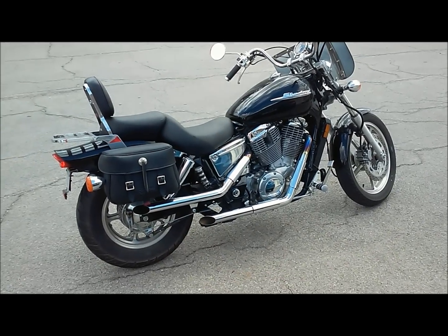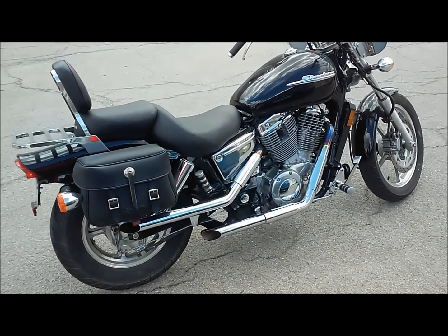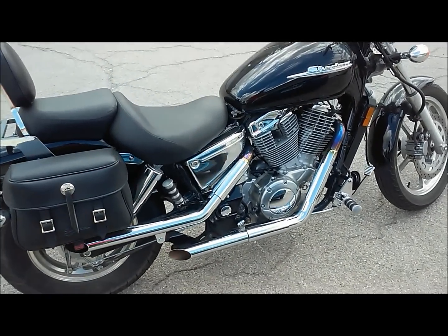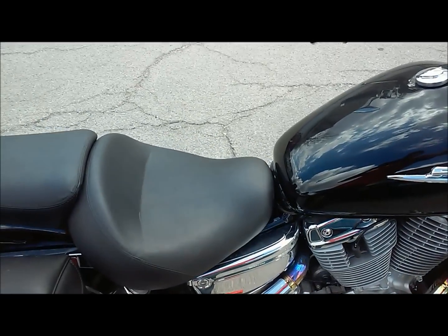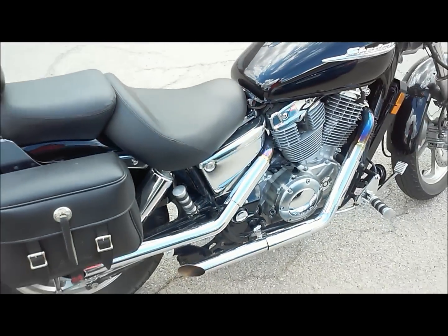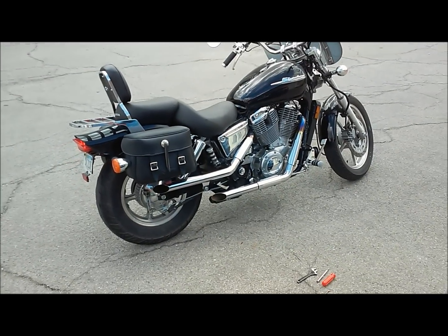They're not bad, but they've got a little bit of a tinny baffle noise to them. Kind of sounds like these Hondas — like a go-kart with the muffler cut off. So we'll pull the baffles out and take a listen.